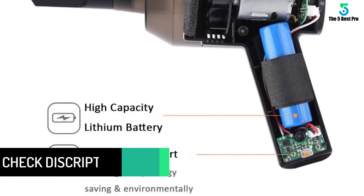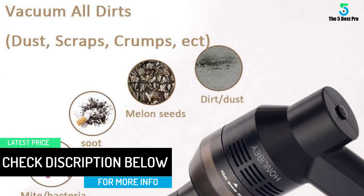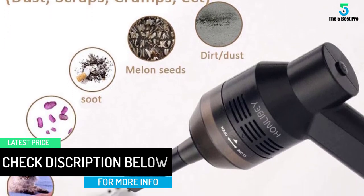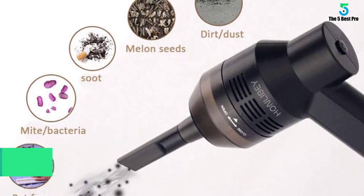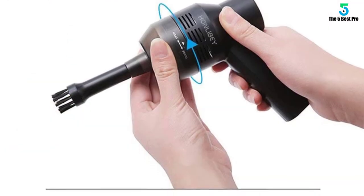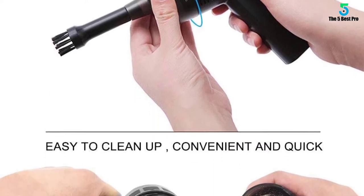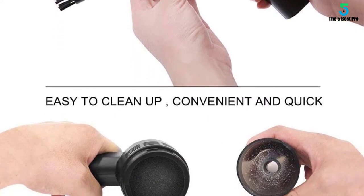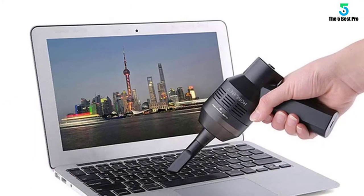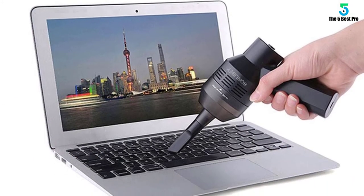It adopts an advanced brushless axial flow copper DC motor with thick copper wire, high-sensitivity rotating shaft, stronger suction, and cleaner performance — completely hassle-free. Their customer service team is always on standby to solve any issue for you and ensure your 100% satisfaction.